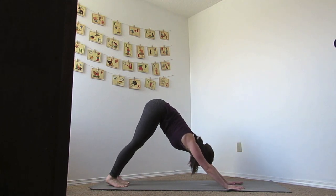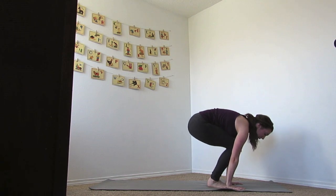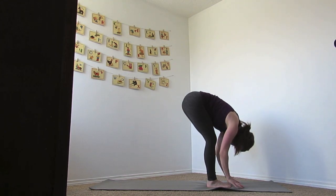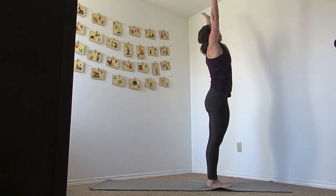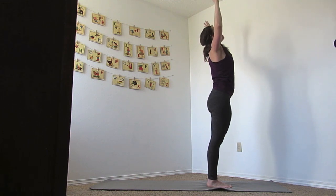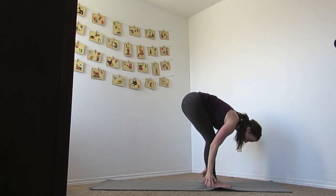Take a breath in here, stretching back, and then as you exhale, you can jump or step it up. Inhale flat back, exhale hands down, reverse swan dive up, reaching up, opening up your chest. Inhale hands up, exhale down. We're going to do one more sun salutation like this.